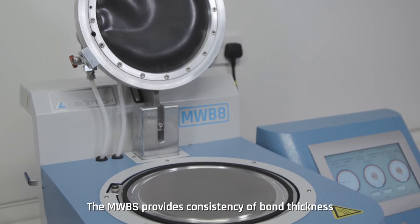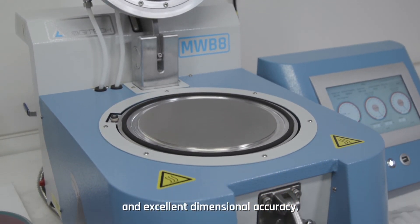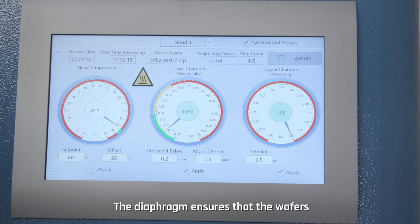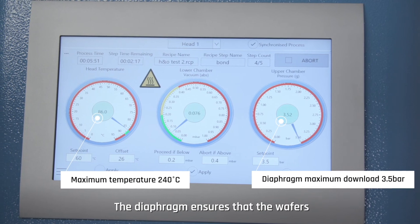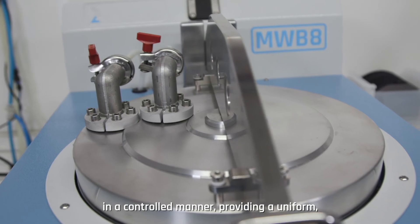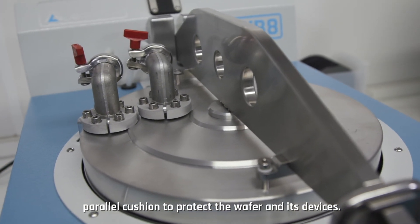The MWBS provides consistency of bond thickness and excellent dimensional accuracy due to the precise control of a flexible diaphragm within the bonding chambers. The diaphragm ensures that the wafers are pressed into the melted wax or resin layer in a controlled manner, providing a uniform parallel cushion to protect the wafer and its devices.